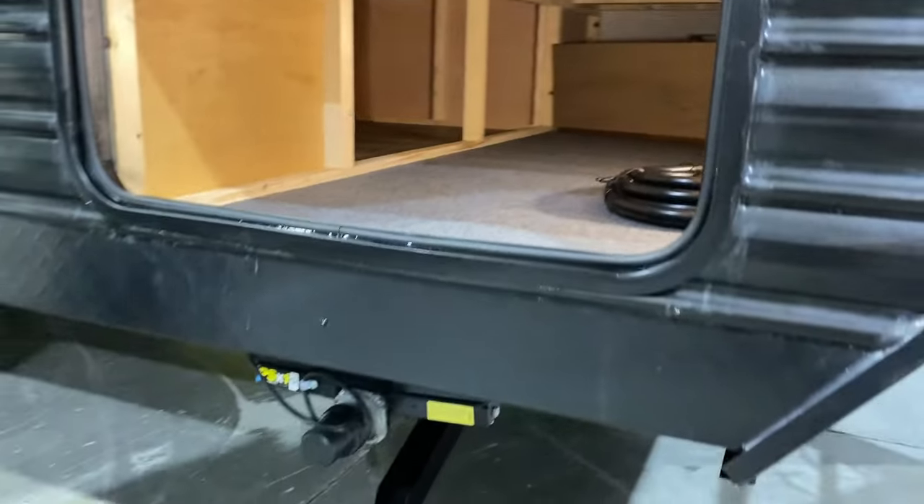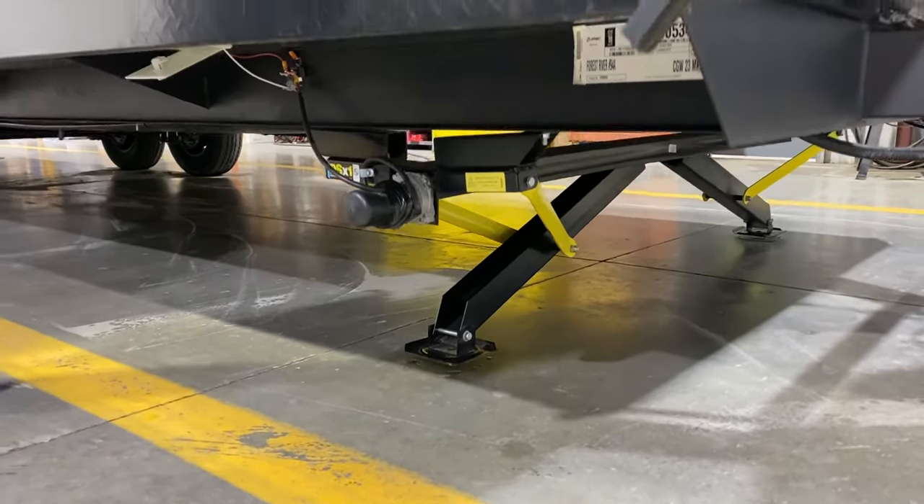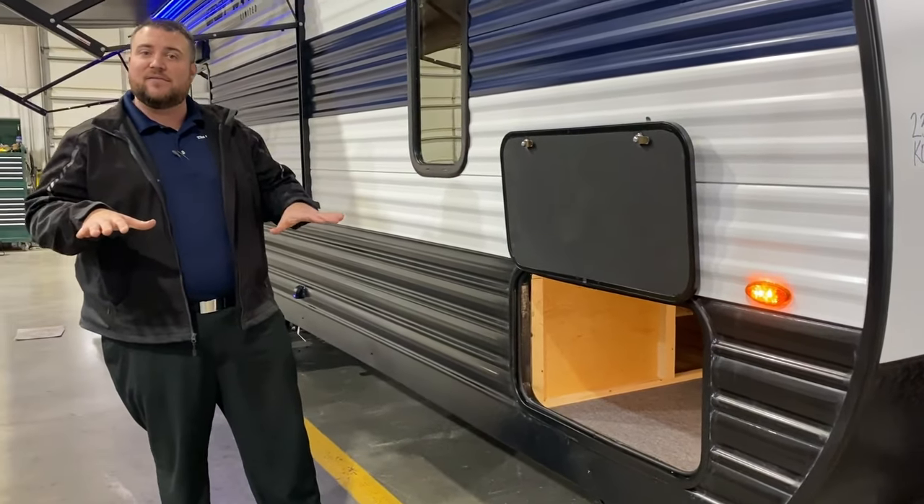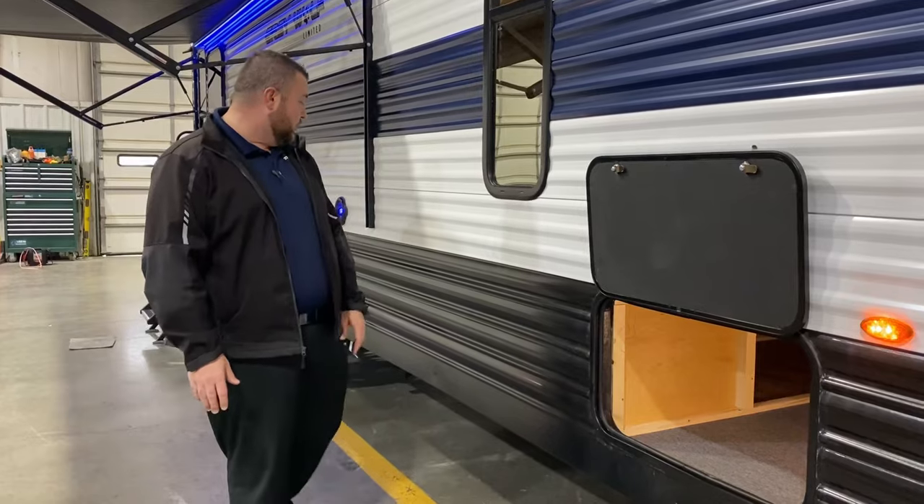Down below we have electric jacks. There's a switch underneath — you hold the switch down, one leg will come down and engage, then the other will come down and they will equal out in pressure to stabilize the camper for you.